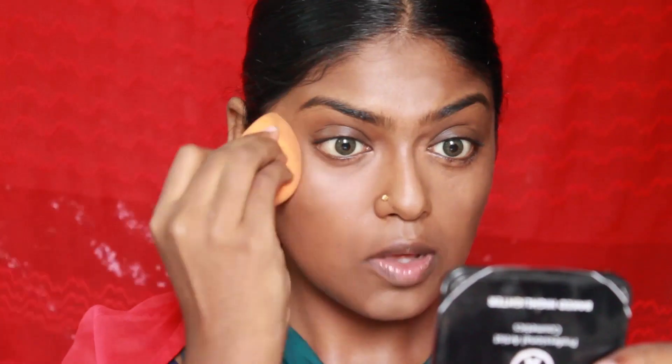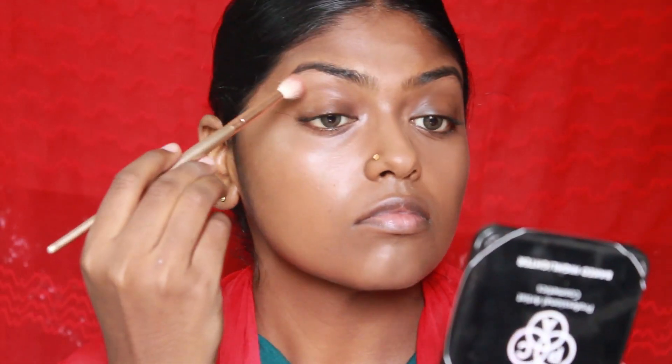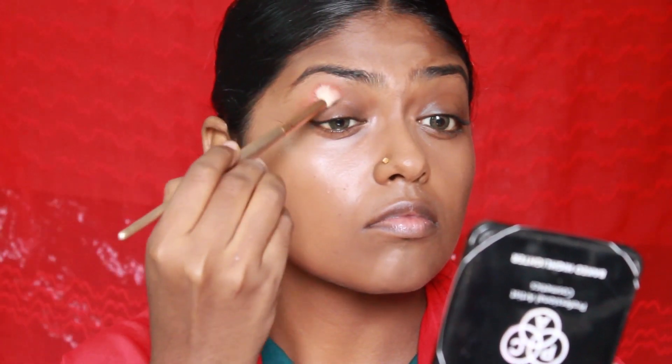This painting depicts Radha sitting on the riverbanks with her face glowing in the moonlight hitting her face. I'm going to try and recreate this with a very glowy look using two highlighters — one from Nika K and one from Pack Cosmetics. Next I'm jumping to the eyes.